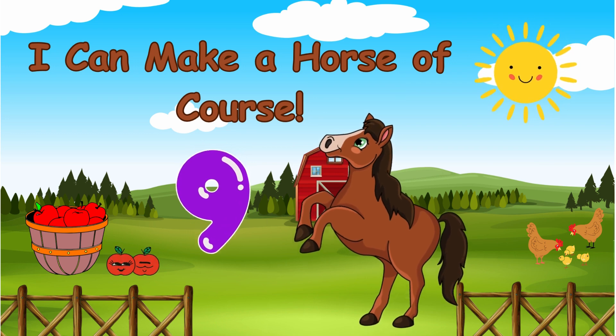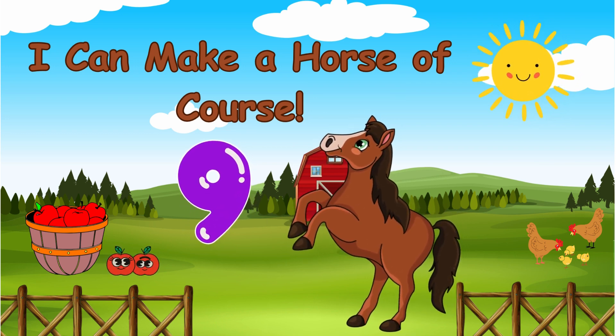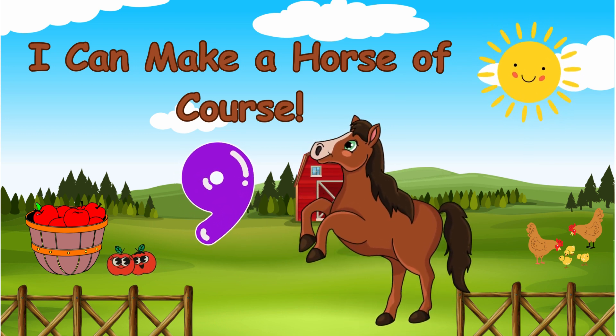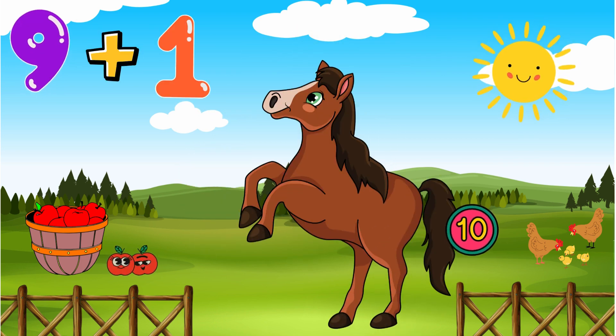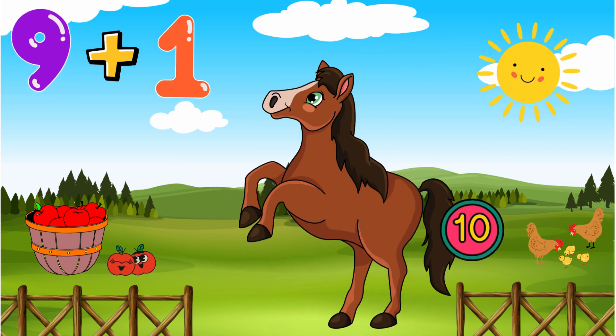I can make a horse, a course, and do it with my nines. What is 9 plus 1? The answer's on his tail, it is 10.